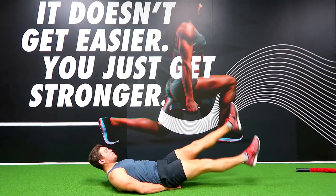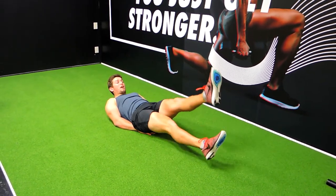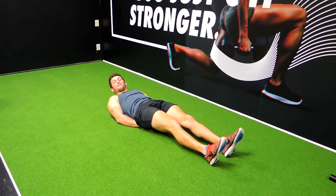Doing this for as many reps as I've said, each set. Keeping your shoulders and your chin up in the air like this. Those guys are the flutter kicks.